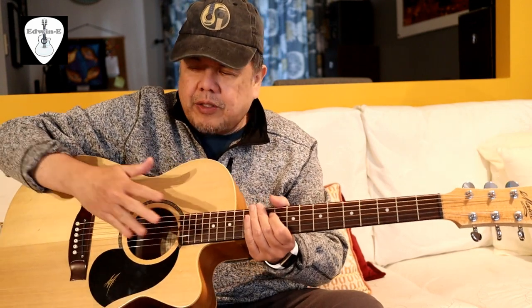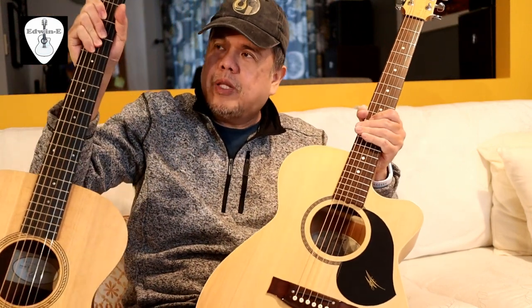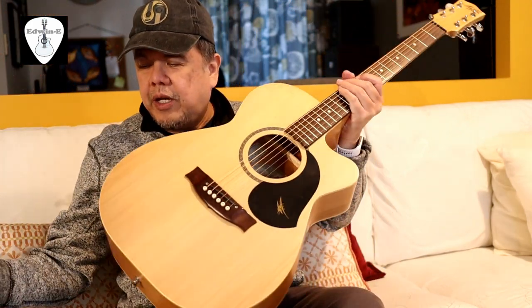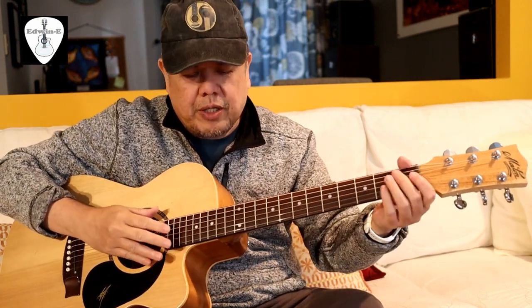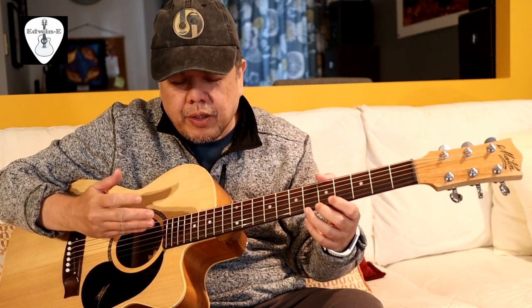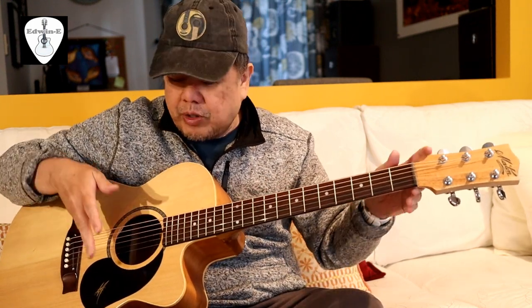So the Meitan at 25.5 inches is longer than the Taylor at 24 7/8 inches. Another important point: if you have a longer scale length, in order to get the correct pitch when you tune it, you have higher tension on the strings compared to a shorter scale length, because you need to stretch the string more since it is longer.